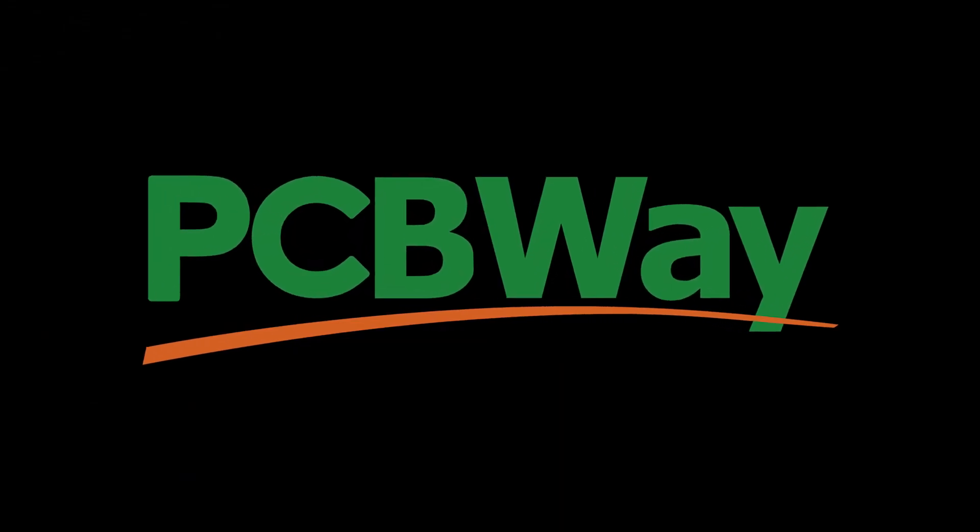Be with me to make it. This video is sponsored by PCBWay — more on them later.